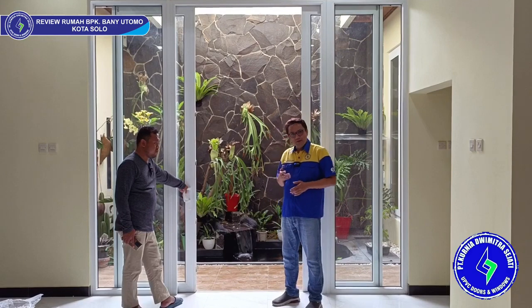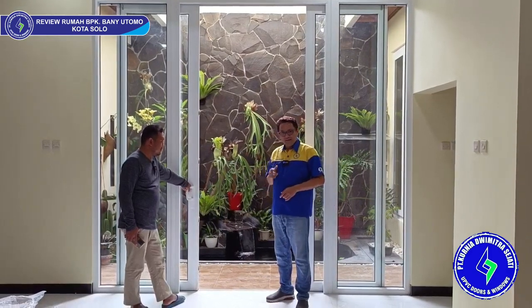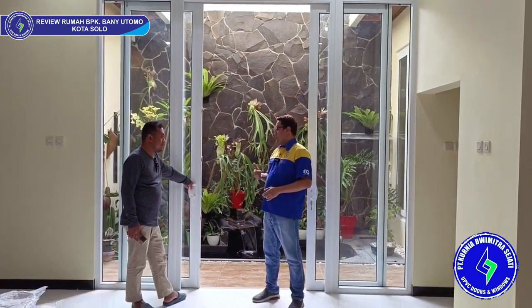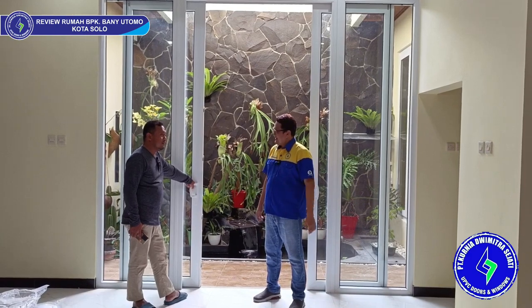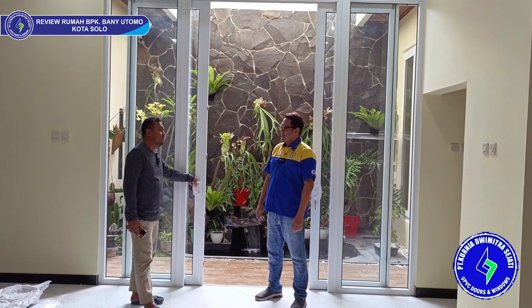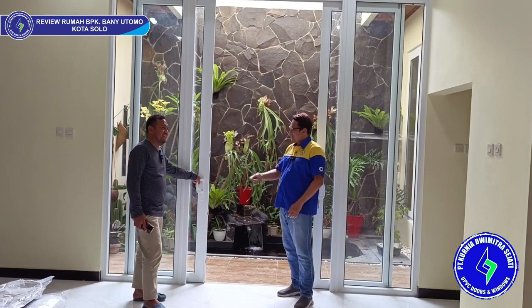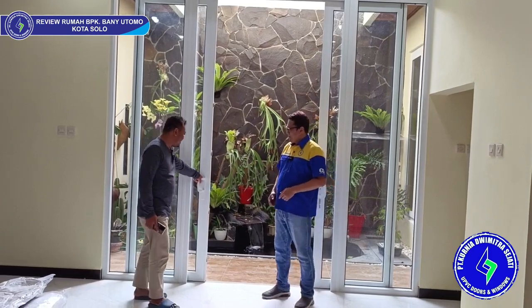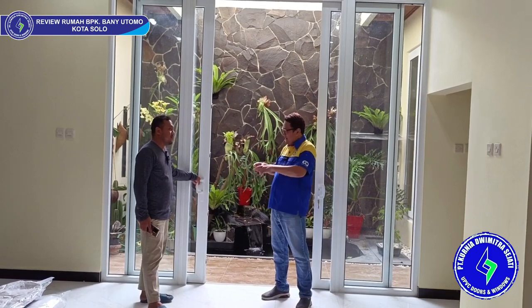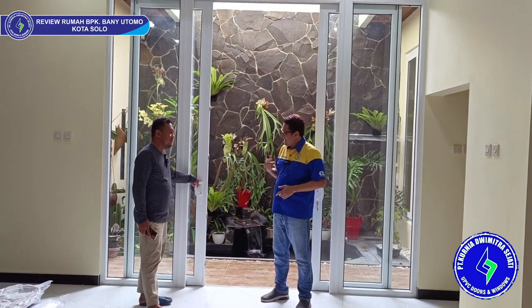Baik, sekarang saya mau berbincang-bincang dengan Pak Bani, selaku owner dari rumah ini yang berlokasi di kota Solo. Pak Bani, depannya ada gebyok itu modelnya bagus banget ya — itu jati asli ukiran dari Jepara. Modelnya detail banget. Nanti kapan-kapan saya pesan ke Bapak deh. Nanti di akhir video saya catat nomor teleponnya ya, jadi kalau ada yang mau pesan gebyok-nya bisa ke Bapak.